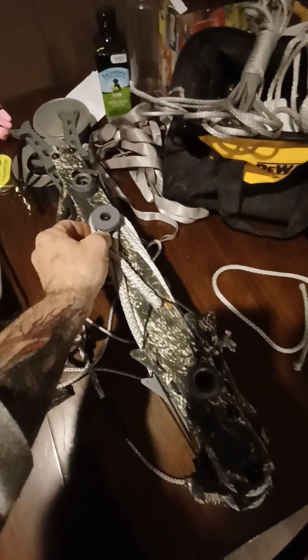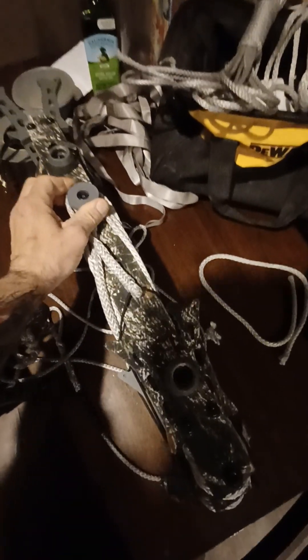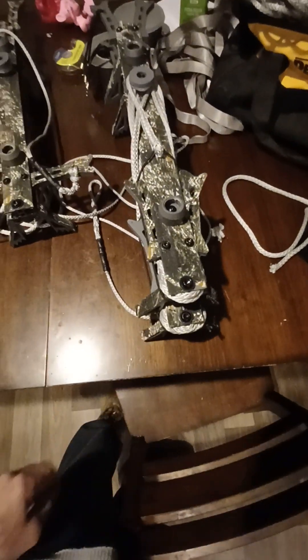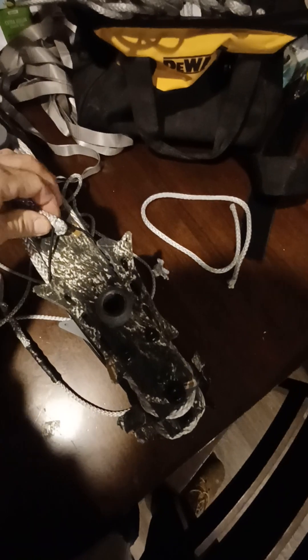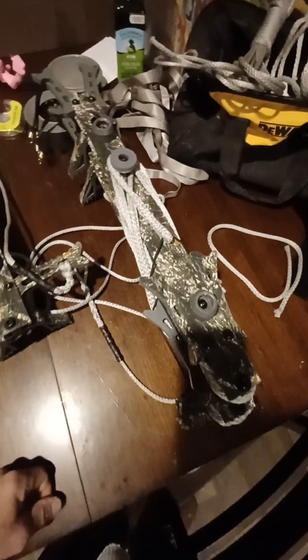I wrap everything up like that, wrap my cord around the versa button, cinch it tight, then take the bungee and wrap it around. It also helps to keep everything nice and tight — no string flopping, doesn't get caught on anything.